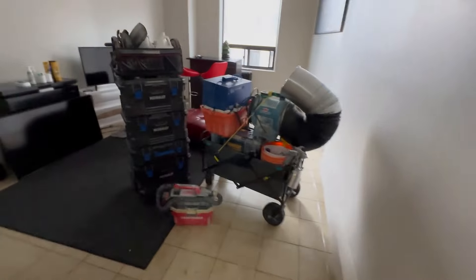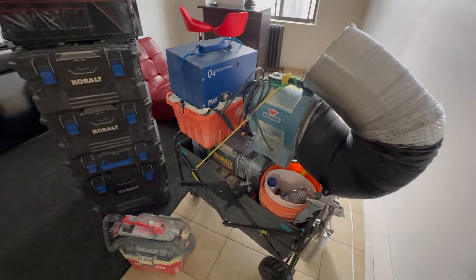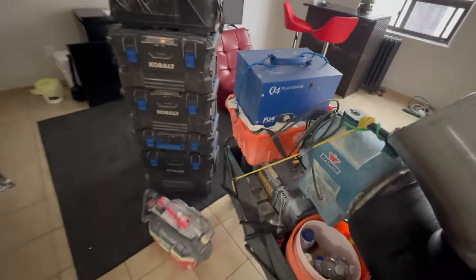So we're just getting set up here. Bathroom's nice and cleaned out. This is what we come in with whenever we're doing a tub reglaze. Fan goes out the window. Let's get started getting set up.